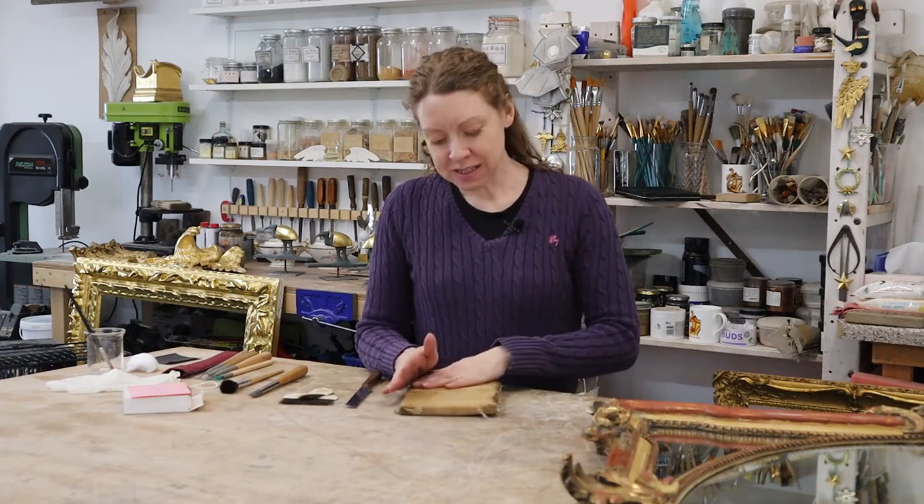Hi, welcome to the workshop. Today I'm going to be showing you the basic tools you will need for water gilding.